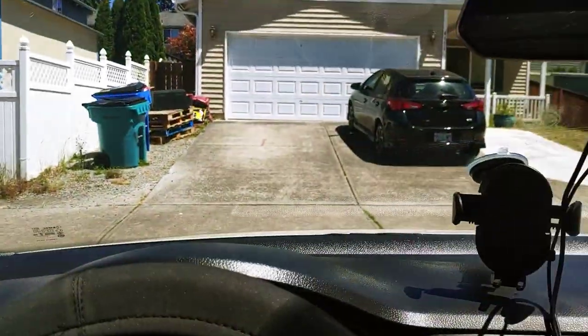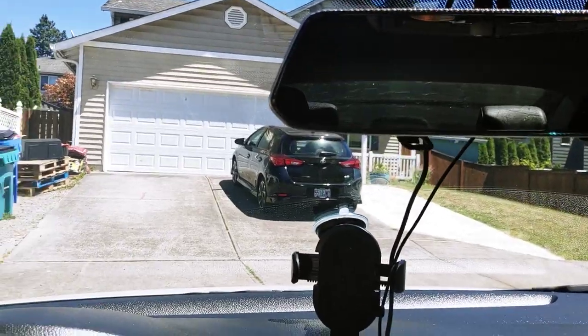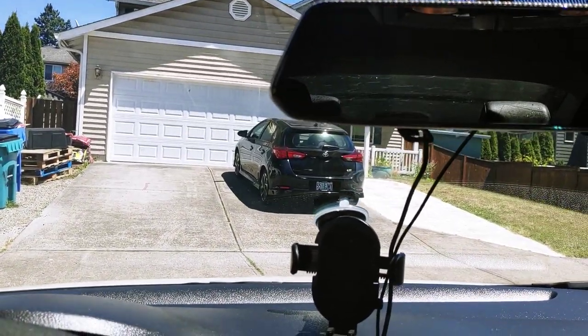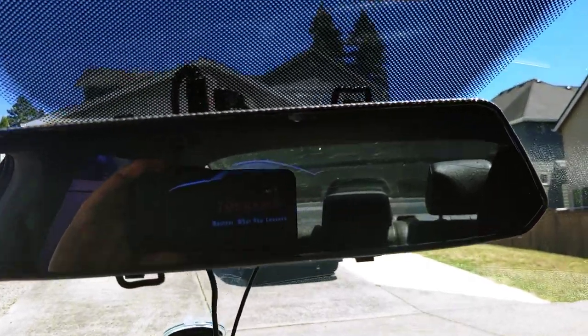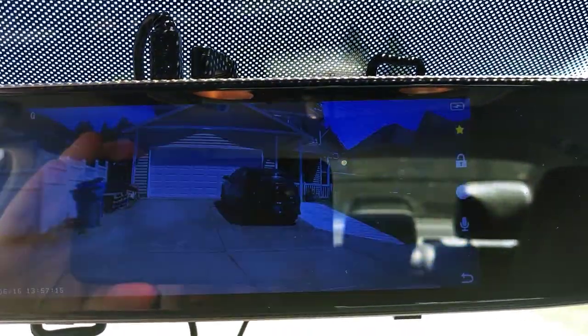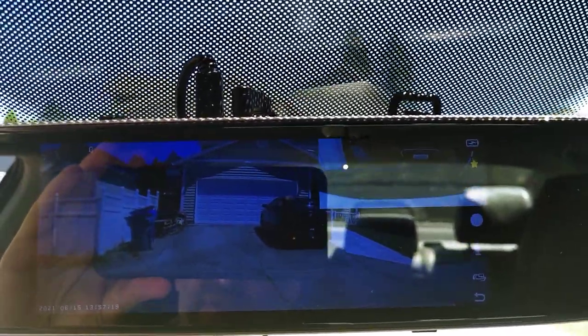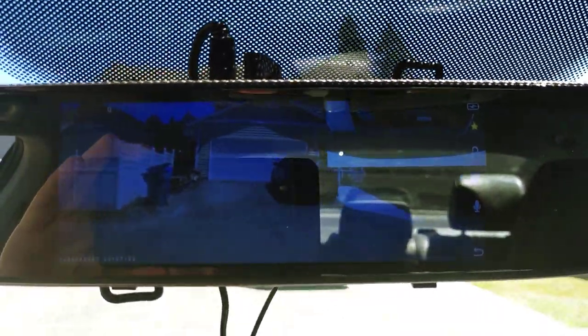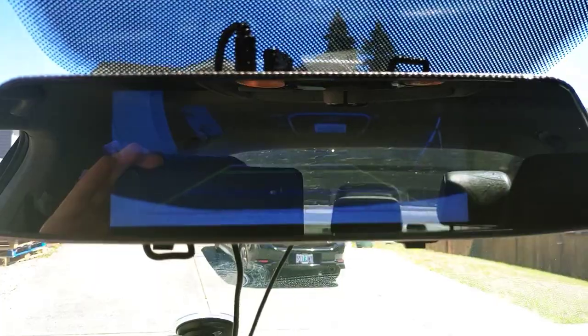Welcome. Tonight we're going to install this — the Toguard rear-view front, seven-inch dashcam. Going ahead and shifting into reverse — can you see it?